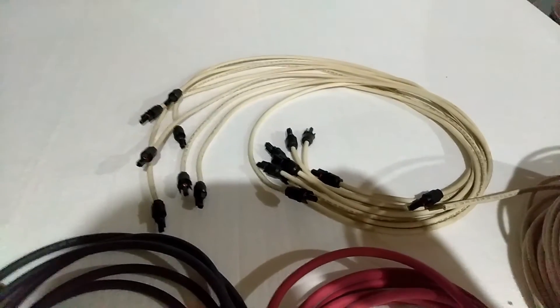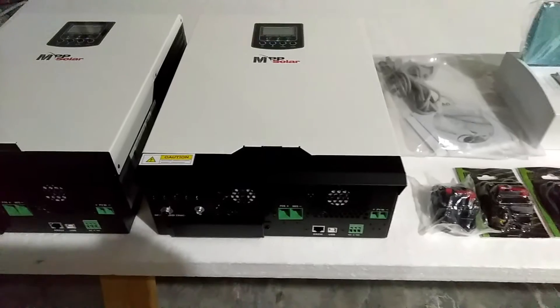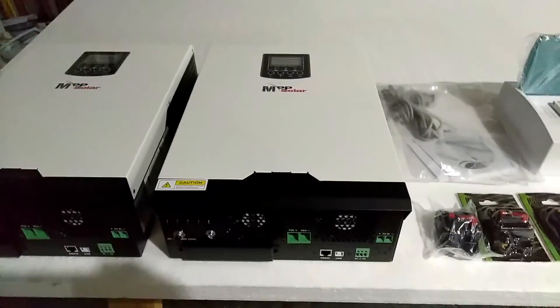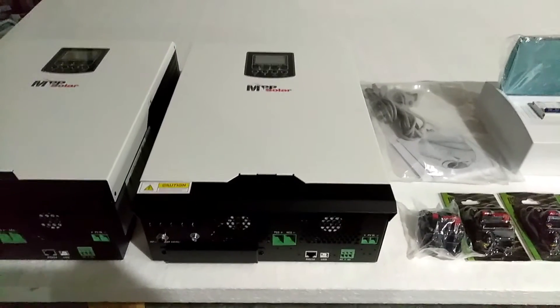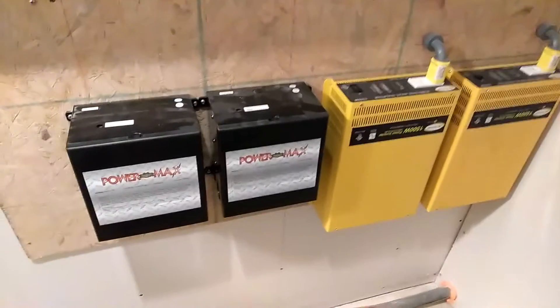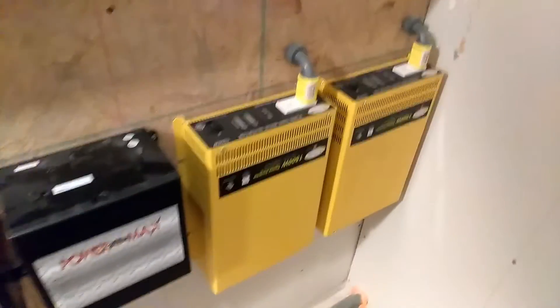I got a video of that if you want to go take a look. This is what I've got so far and we're getting ready to start installing this stuff. I'll let you take a look at my other setup that I had — it worked flawlessly, I've had it over a year, but this new system is going to take the place of that one. Okay, this is my old setup — I have two transfer switches.